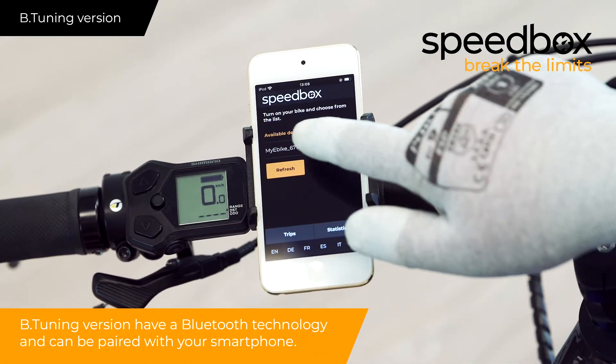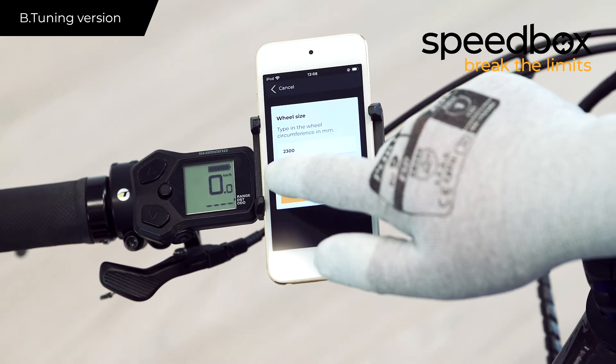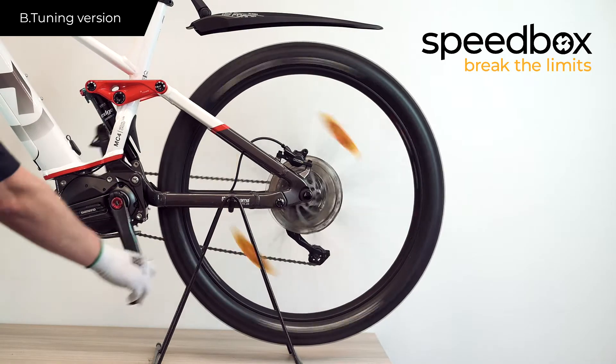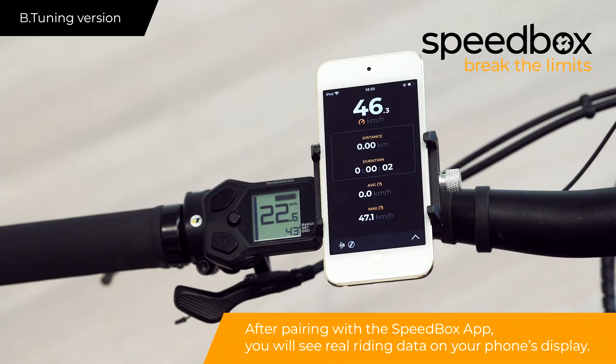The V-Tuning version has Bluetooth technology and can be paired with your smartphone. After pairing with the Speedbox app, you will see real riding data on your phone's display.